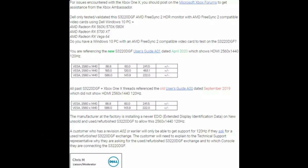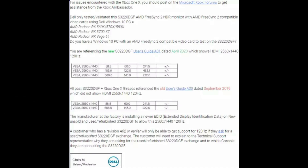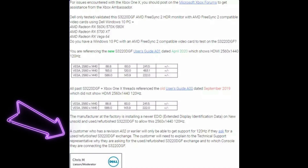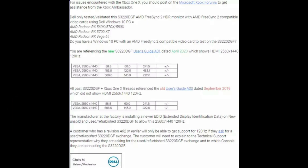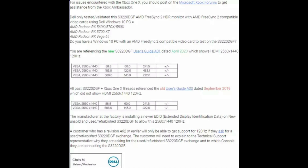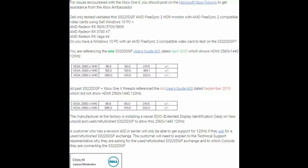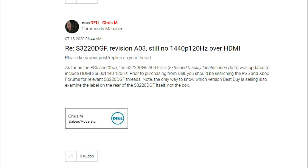This is the actual screen cap I used and sent them. It references that anything before the A03 has issues displaying HDMI at 120Hz at 1440p. Right here it states: a customer who has a revision of an A02 or earlier will only be able to get 120Hz if they ask for a used or refurbished S3220 DGF exchange. The customer will need to explain to technical support why they are asking for the exchange. So what I told them was that any panel before A03 — mine was an A00 — cannot send a 120Hz signal at 1440p through HDMI, whereas the A03 can.